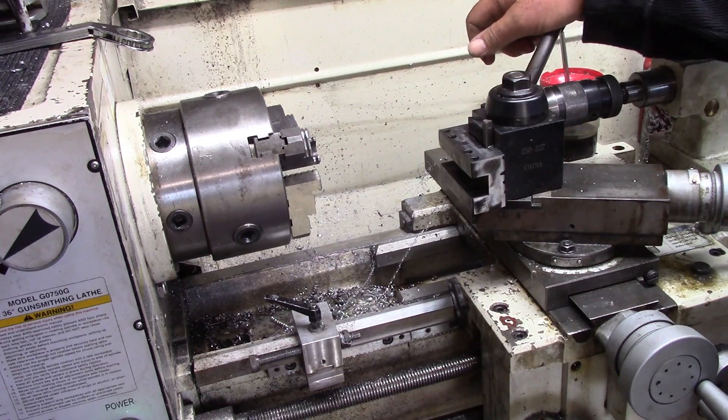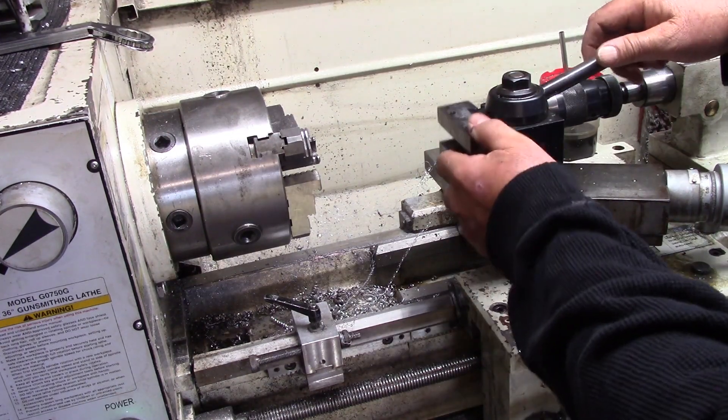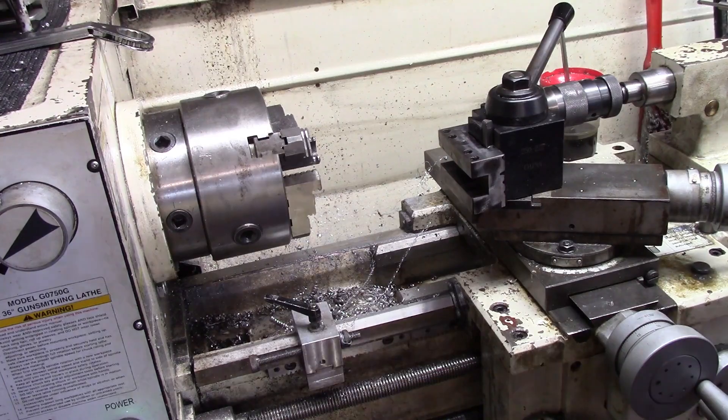We've got more work to do here yet. But hey, what do you think about that? It looks pretty good, don't it? So that's where we're at so far.